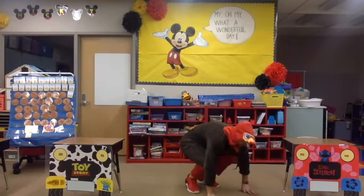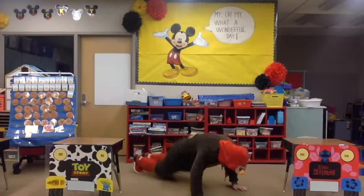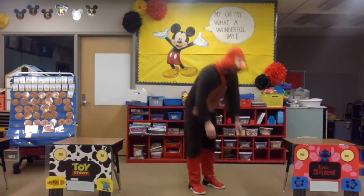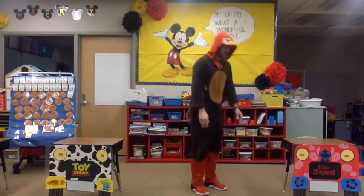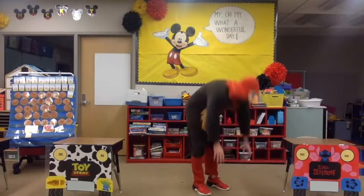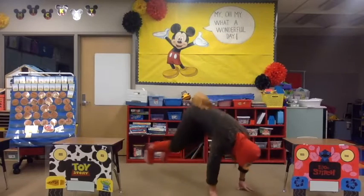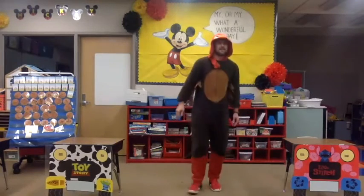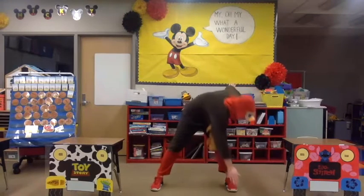All right, let's try those burpees. Remember, we get down, we kick our feet back, jump forward, and stand up. Try that — keep those feet back, jump forward, stand up. Let's do a few more. Two more — last one!